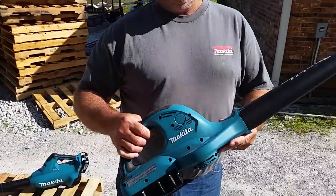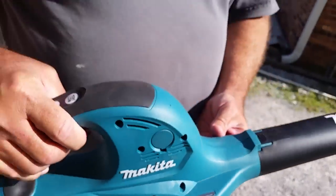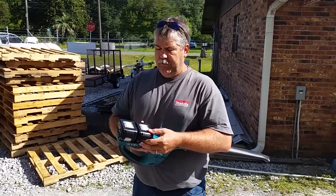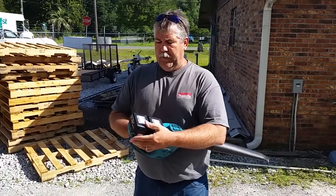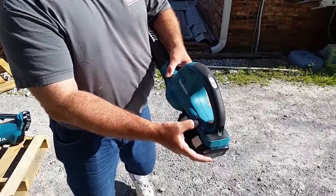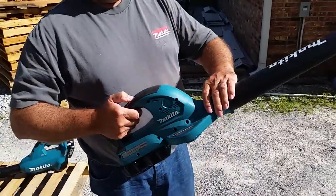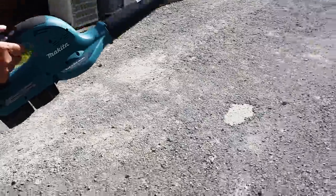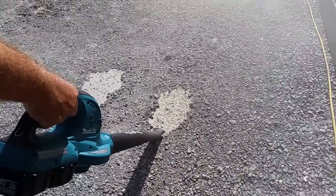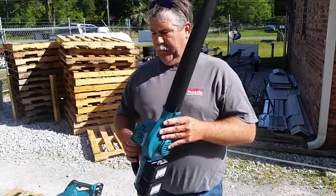This is an XBU01. This blower is 36 volt with Makita's two 18 volt batteries and it does have a low battery indicator light, and this is what this blower will do. Much better, much better.